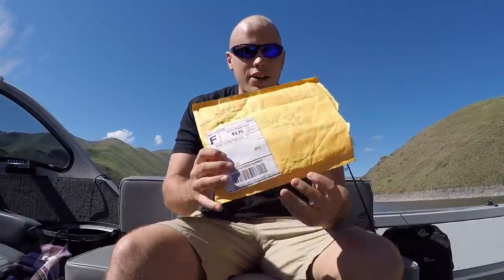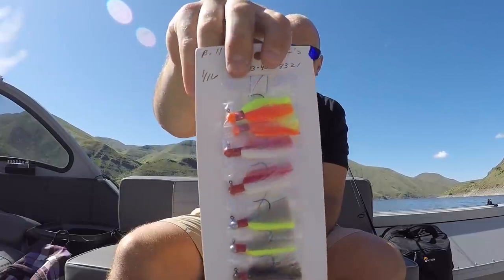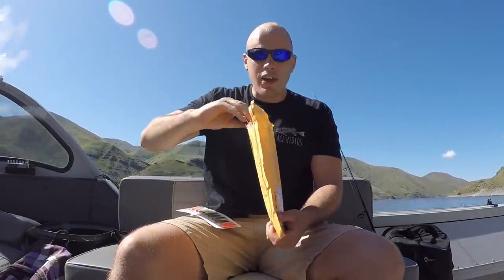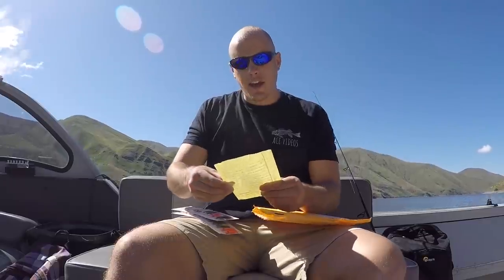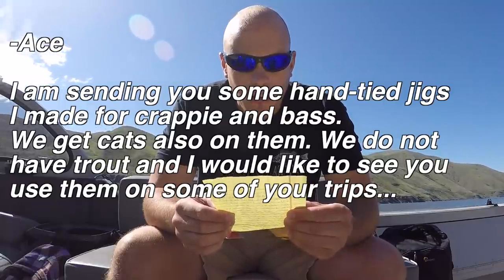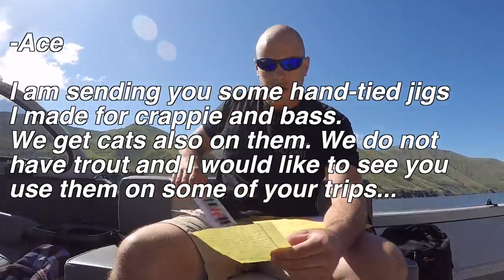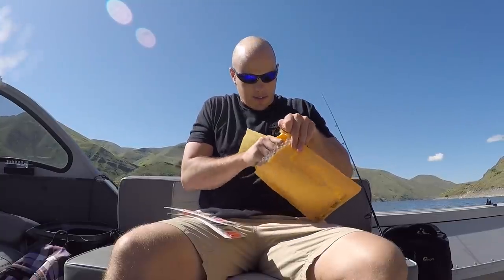Let's do the catch first and then we'll get to the cooking. The bait of choice for me today are actually some lures sent to me by a subscriber named Bill Saison from Texas. Thank you so much, sir, because there are a ton of lures in here. Check out all these crappie jigs — we have some in all different kinds of colors. He says: 'Ace, I am sending you some hand-tied jigs I made for crappie and bass.' He makes every single one of these jigs by hand. Thank you so much, sir. This is amazing.